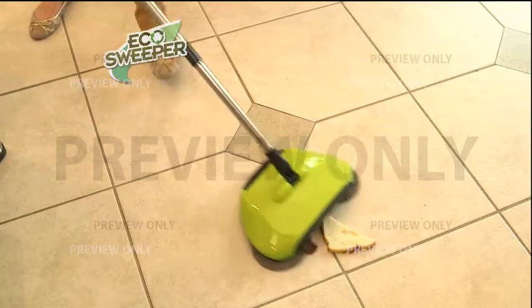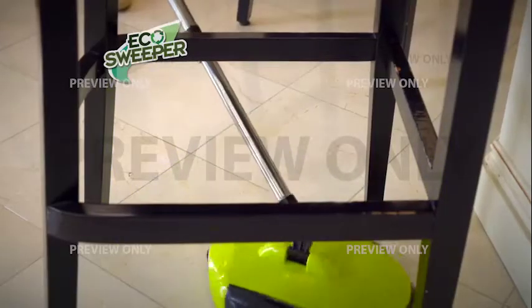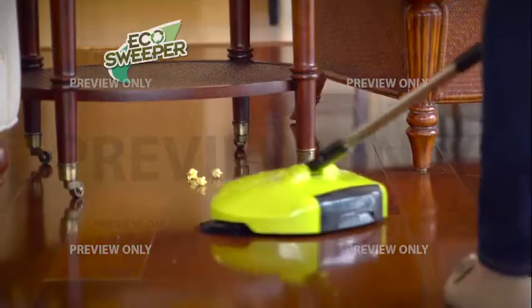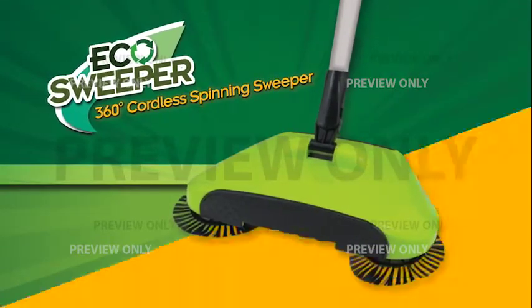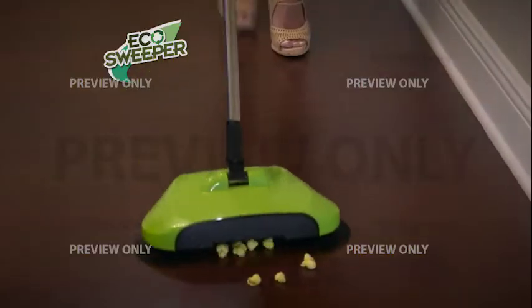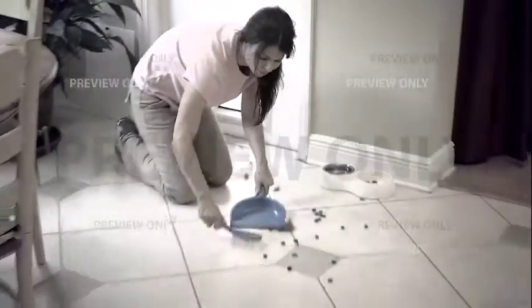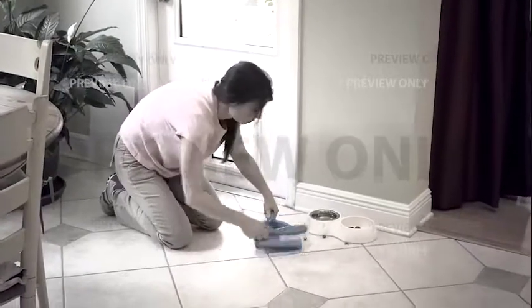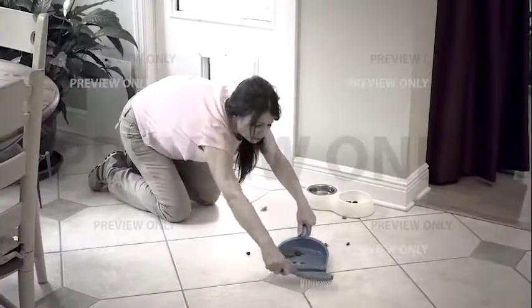The Eco Sweeper picks up items as large as a chicken sandwich. The swivel steering action is super easy to use, allowing you to clean forward or backwards. The low profile means you can get under furniture and beds with ease. The Eco Sweeper is perfect for all your hard floor surfaces: hardwood floors, laminate, and tile floors. It picks up what other products leave behind. So why lug around a huge vacuum or break your back bending over and sweeping into a dustpan? Upgrade to the Eco Sweeper — the fast and easy way to make dirt and debris go away. Get off your hands and knees to clean your floors.